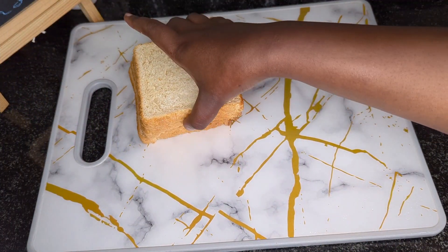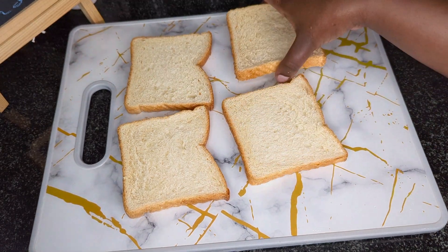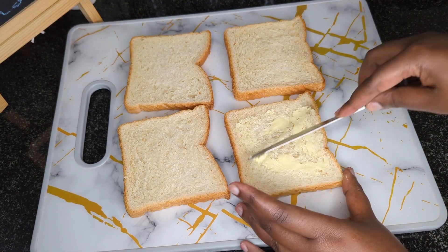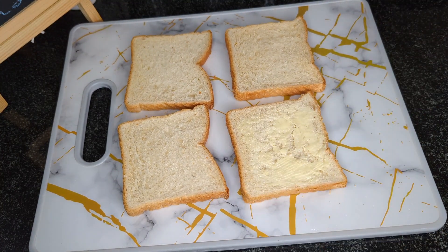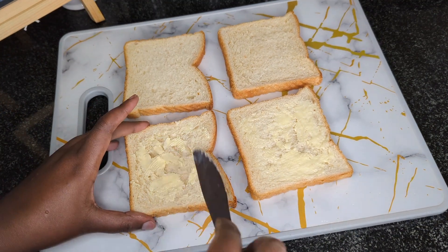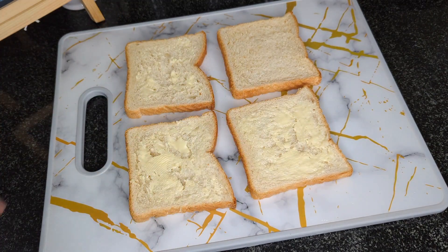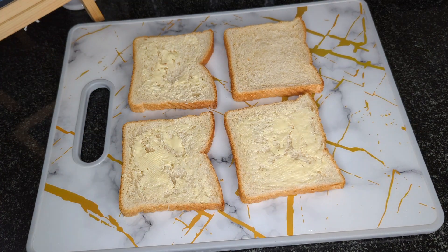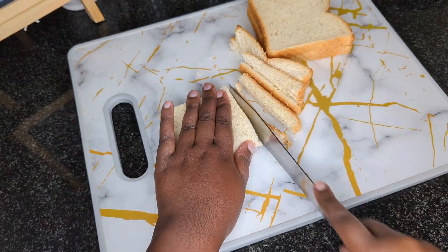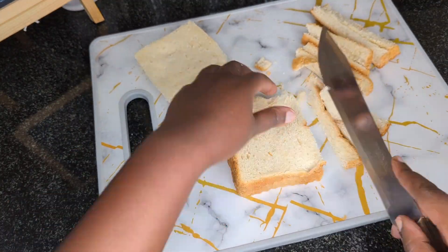I can now begin working on the bread. I'm going to lay four slices of bread — you can use any type of bread that you have at home. I'm going to butter it using unsalted butter and will butter all four slices of bread. Once I'm done, I will chop off the edges of the bread, which makes the sandwiches a bit more presentable.